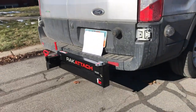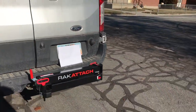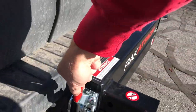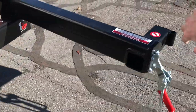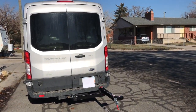The rack attach is a swing arm that you can hook to the hitch. It allows you to mount things and be able to swing them out of the way when you want to get in the back doors. It's pretty easy to operate — pull out the safety pin, throw down the latch, and this just swings all the way out to 90 degrees, then it allows you to open up the door.